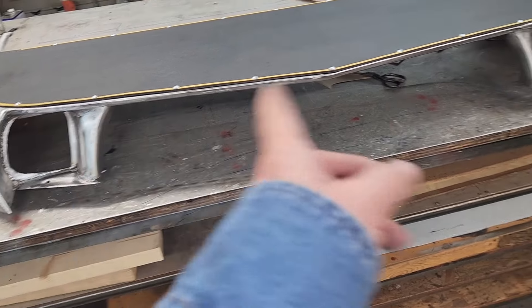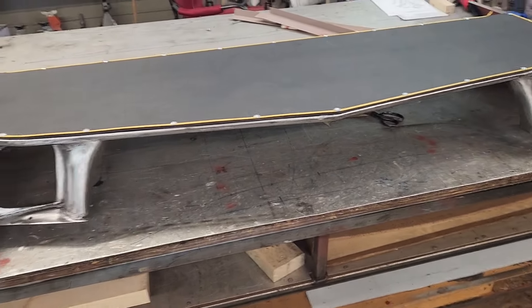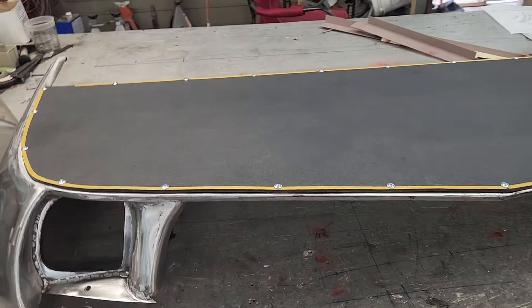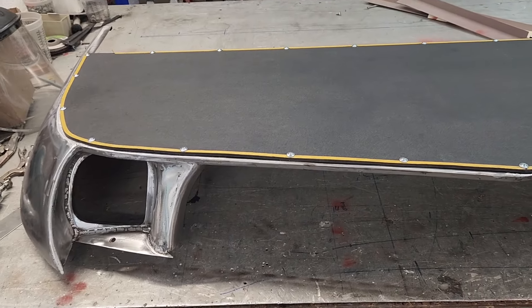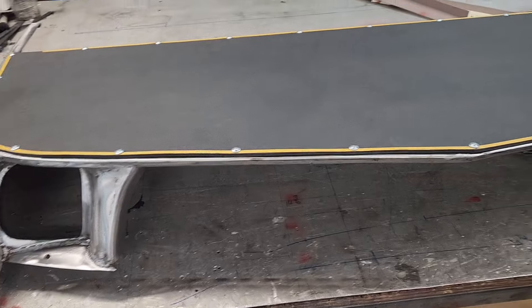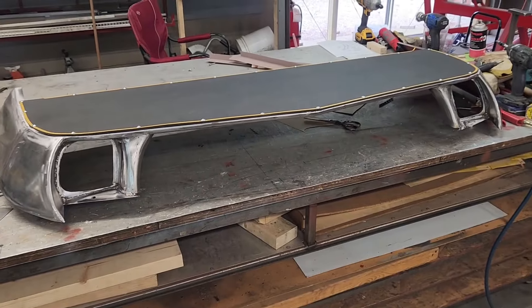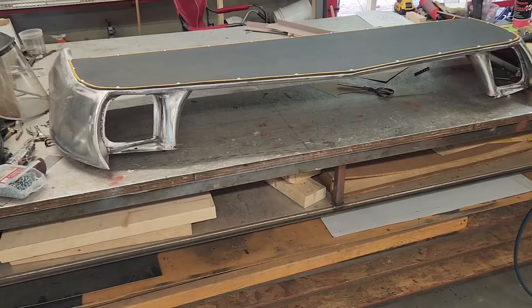The next thing I have to do is reinforce this front a little bit more because it's just sheet metal and a little bit of 3/8 tubing. I want to beef it up just a tick more, then probably throw some high-build — or excuse me, some K2 primer on it and call it done.